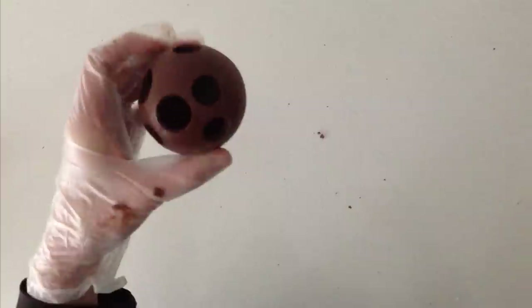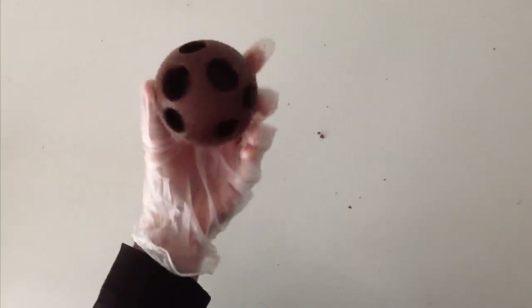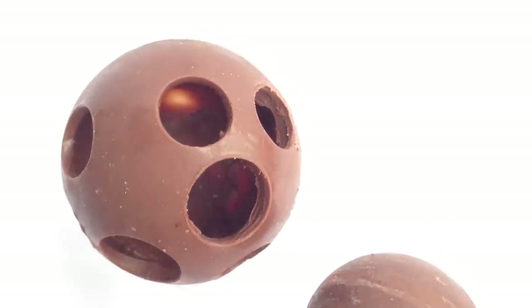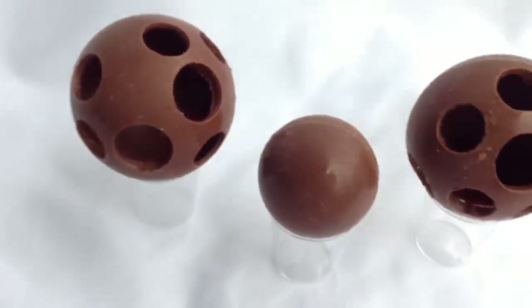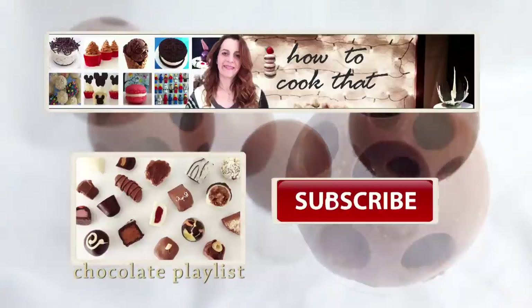The instructions on how to make the swirls of chocolate that were on either side of the sphere on the Instagram cake can be found on the chocolate transfer sheet decorating video, so click on the chocolate playlist to find that, and also the tempering one if you haven't seen that before.